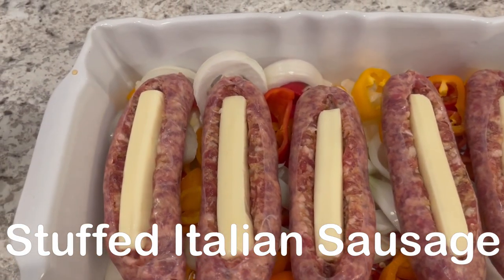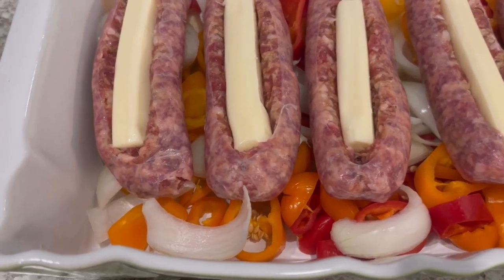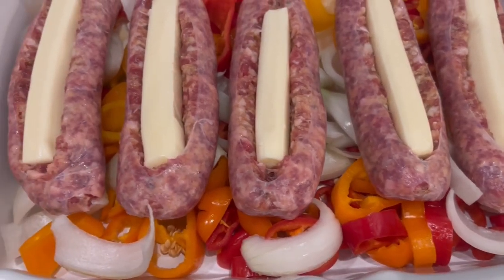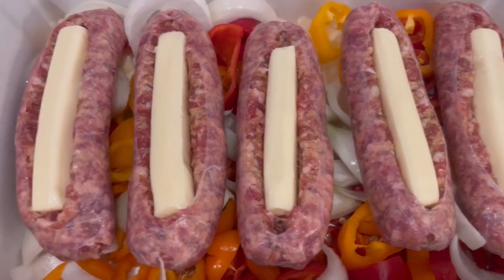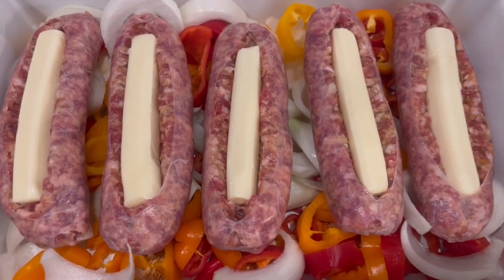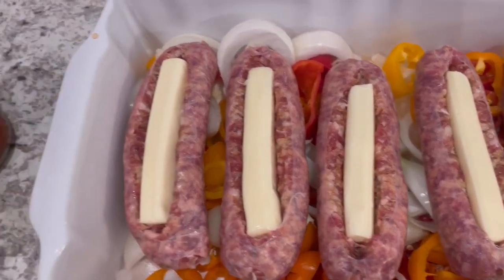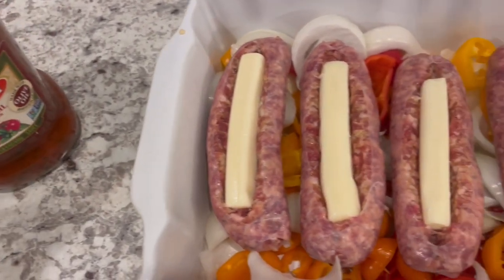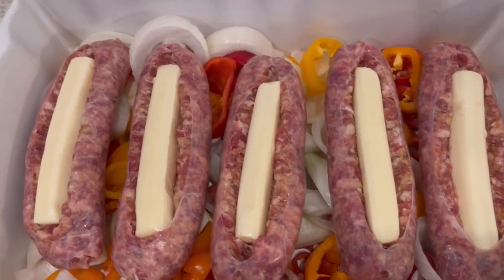So for dinner tonight we are having stuffed Italian sausage. On the bottom of my casserole dish I have some sweet mini peppers that I chopped, and also one onion that's also chopped. Then I have five Italian sausages — I just split them down the middle and stuck some mozzarella string cheese right in the center. And then I am going to pour this pasta sauce right on top and bake it at 350 degrees for about 45 minutes.